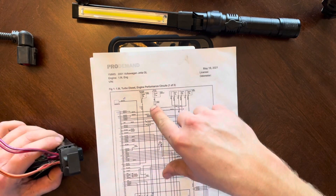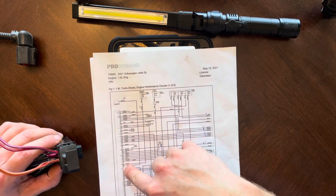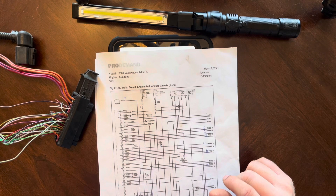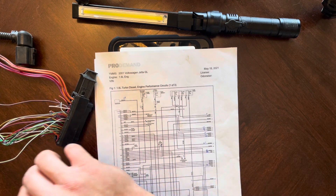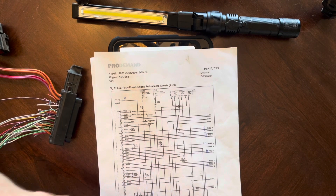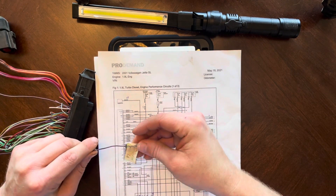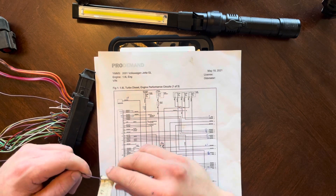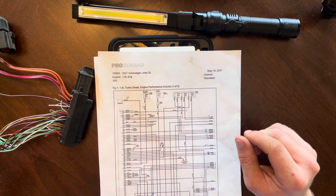You will also need wire 37 - pin 37. It is black and violet. Let me pull that black wire for you. It is this one - black and violet. This wire has to have power on it to get the engine to run.